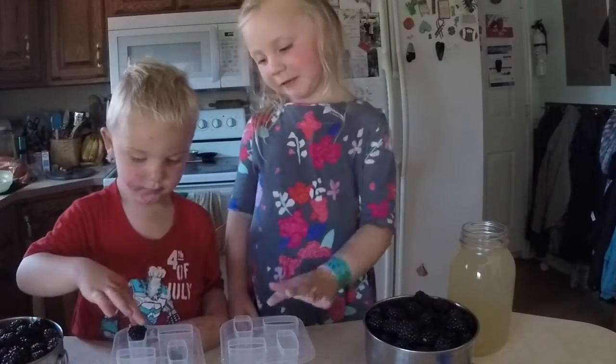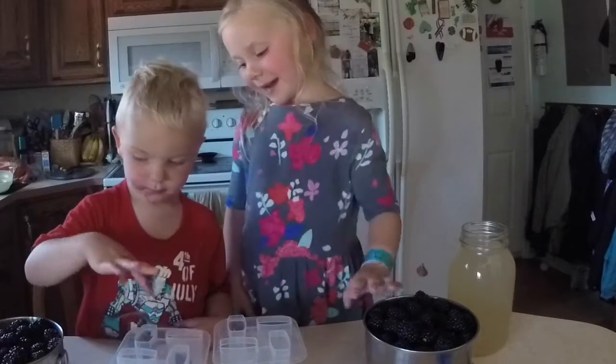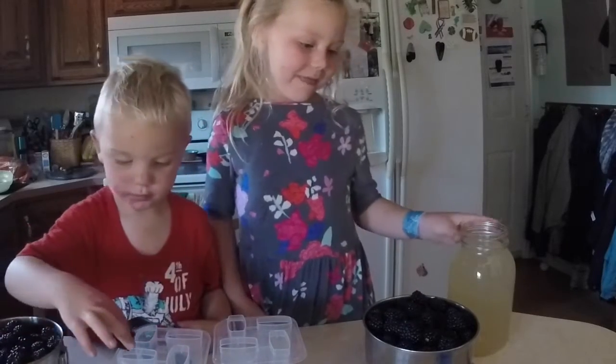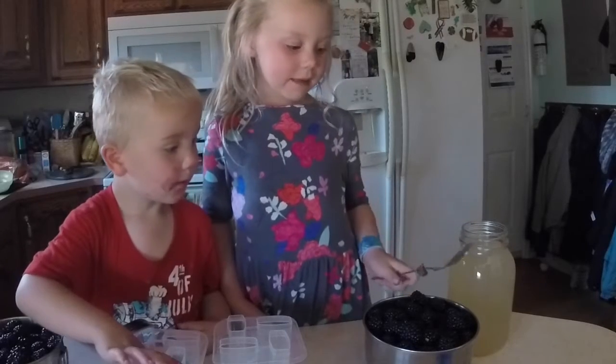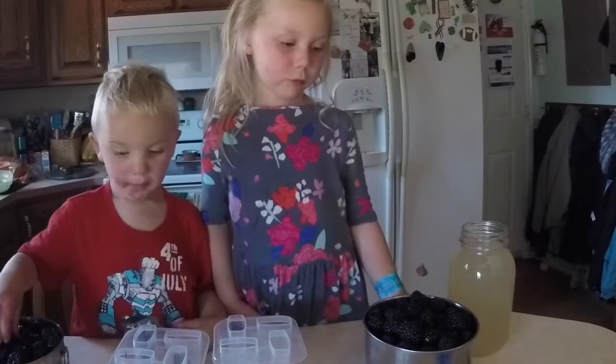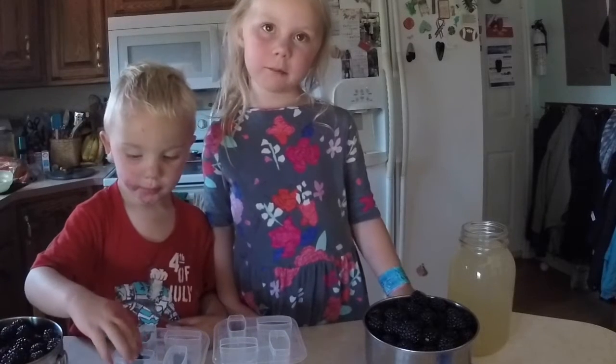First, we put the blackberries in here. And then we do this and this. Press them down and then pour the juice in. Blub, blub, blub, blub.